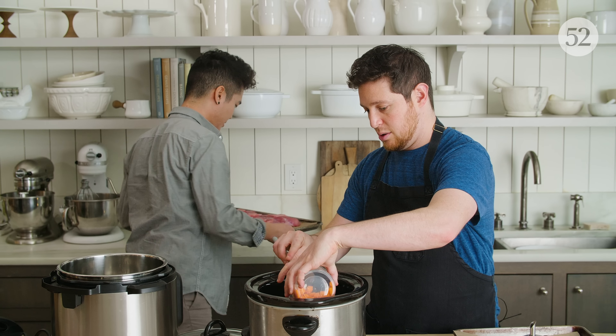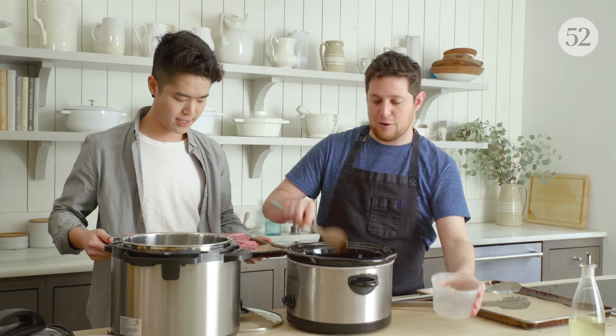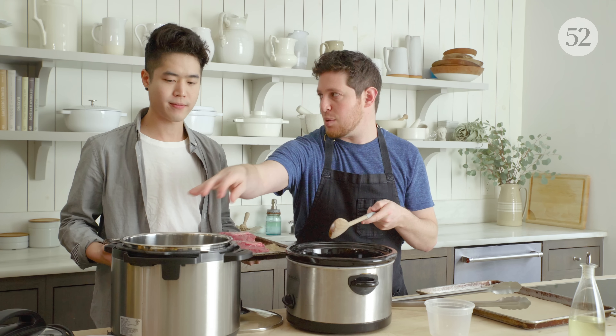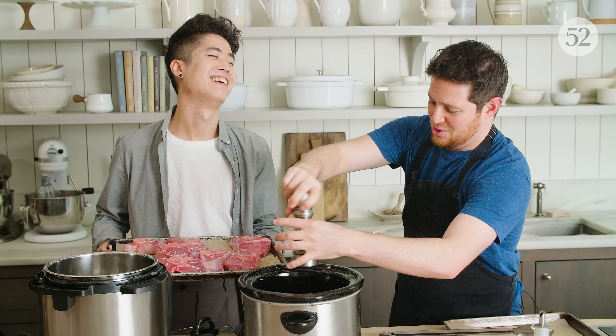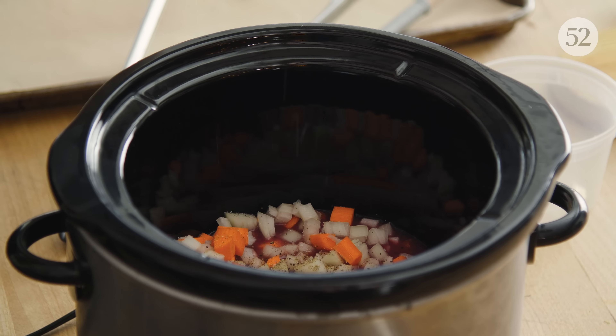These are gorgeous. We're going to use just three pieces — I figure we should use some of the larger pieces here. Is this your first time using a slow cooker? I used it once or twice — for your recipes.